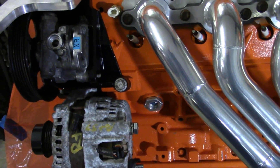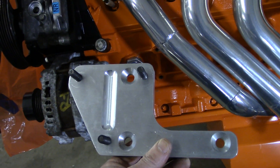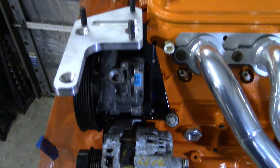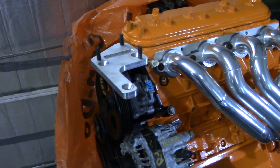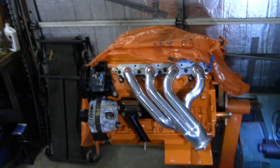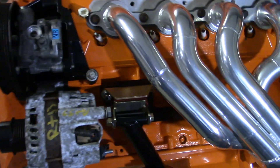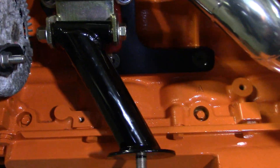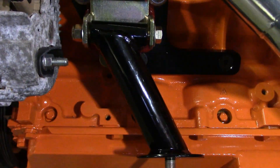Now what we'll do is take this out, put some thread sealer on it, clean it off real good first, and torque it in there. Then we'll be ready to mount the adapter plate. We should scuff these down and spray them black because they'll get pretty ugly and corroded if you leave them bare aluminum. Okay, we have our solution fully implemented. We did paint the block adapters with semi-gloss black, so they should stay nice for a long time. Shining a light back there, we can see daylight between that plug and the engine mount adapter — we're good to go.